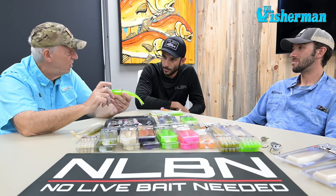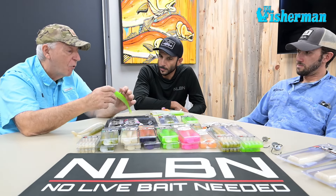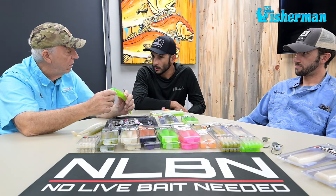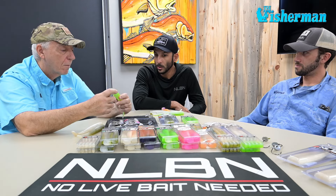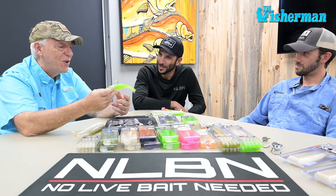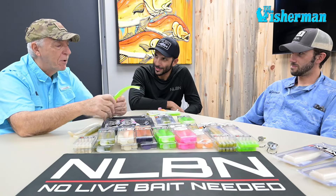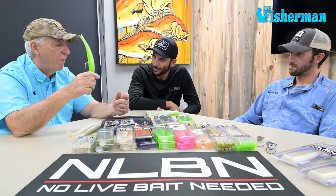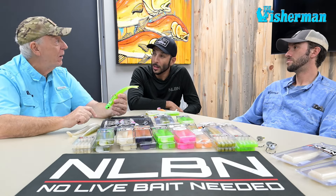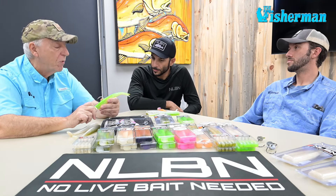Now this is a three-ounce head — what's the range of 4X hook size heads you guys offer right now? We make them from three-quarter to three ounce, and we're working right now on a four and a five ounce as we speak. Three ounce is nice, but when you've got some moving water and you need to get down a little bit deeper, sometimes you need to get it down quicker. The four-ounce and five-ounce heads will do that.